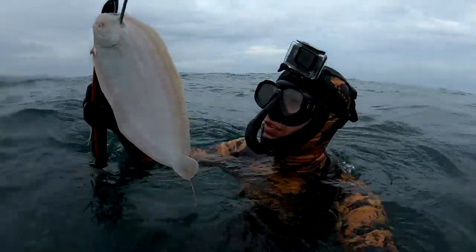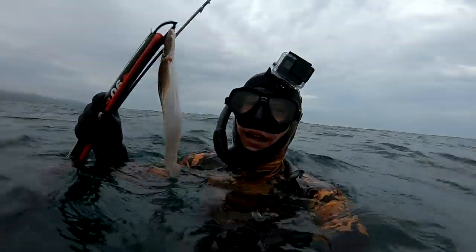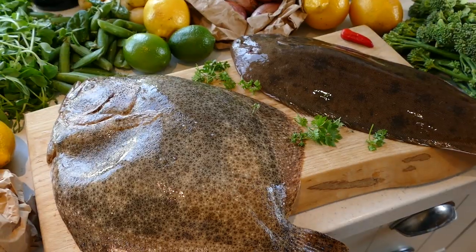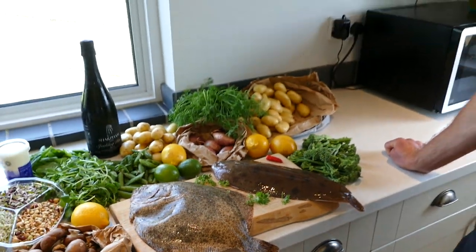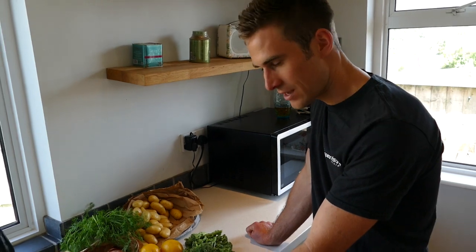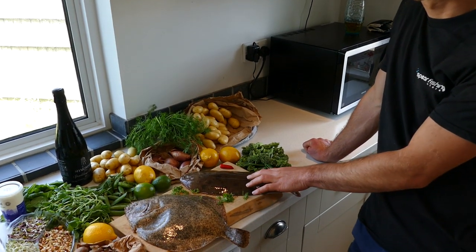Oh wow, look at this fish — just pulled him in. Just before I nailed the turbot I bumped into a Dover sole. Look at this, Dover sole! This is turning out to be a good trip. These fish are the best eating fish on the planet, really. A whole turbot like this will cost you about 50 pounds — this one is a kilo — and this Dover sole is half a kilo.